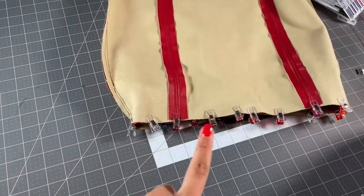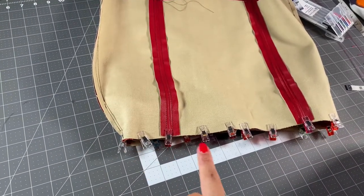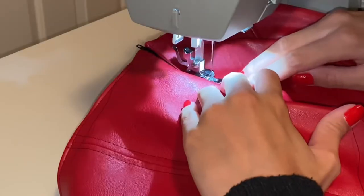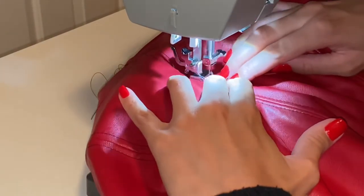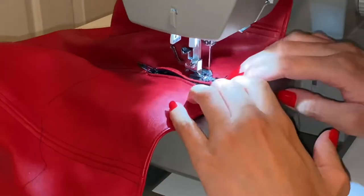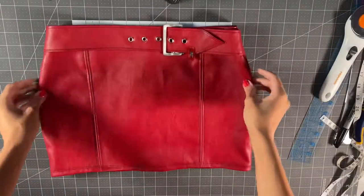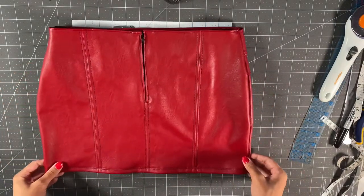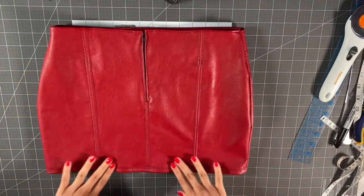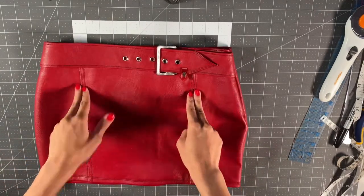Once I finish the belt, I'm going to go in and sew my facing along the top edge of my skirt. Once I finish that, I'm going to top stitch my zipper and then top stitch along the top edge of my skirt. I'm also going to go in and finish my hemline. This is what my skirt looks like so far — the lines are so crisp and it looks just beautiful. We're almost done, but I still need to put on the belt loops.